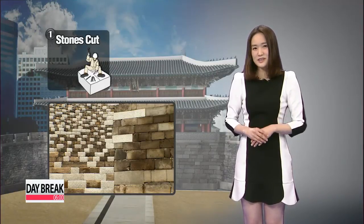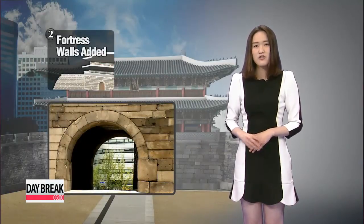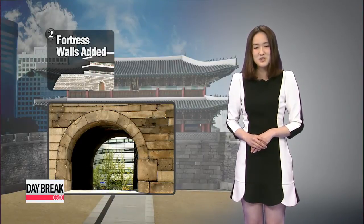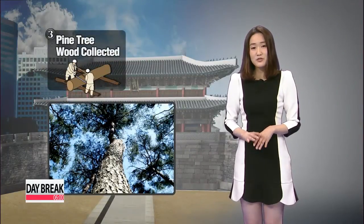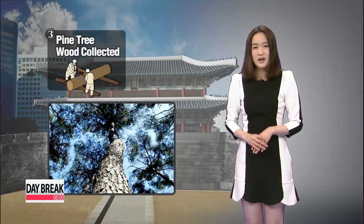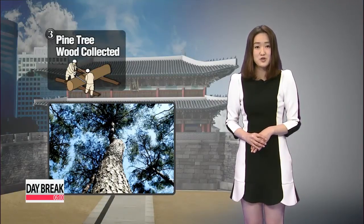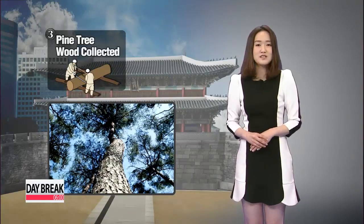What's remarkably different compared to the last restoration of the gate back in 1960 are the fortress walls, which were added this time around to better reflect how the gate looked in its original form. Ninety percent of the wood used on the ground floor were pieces that survived the 2008 fire. Donated pine from a rare species that has survived for more than 500 years in the western part of Chungcheong Province was used to rebuild the upper floor and the rest of the gate.